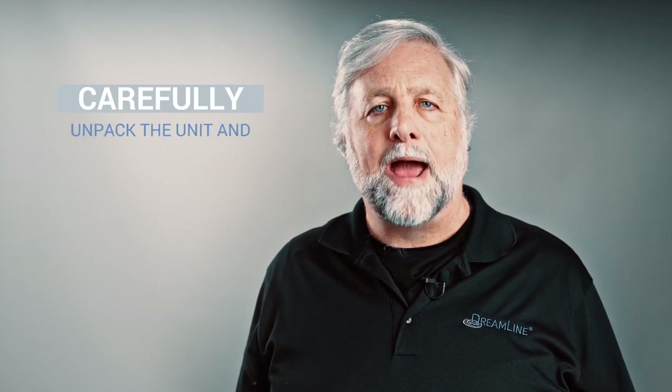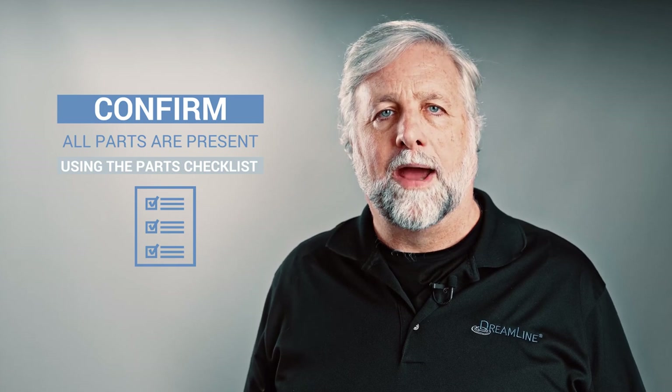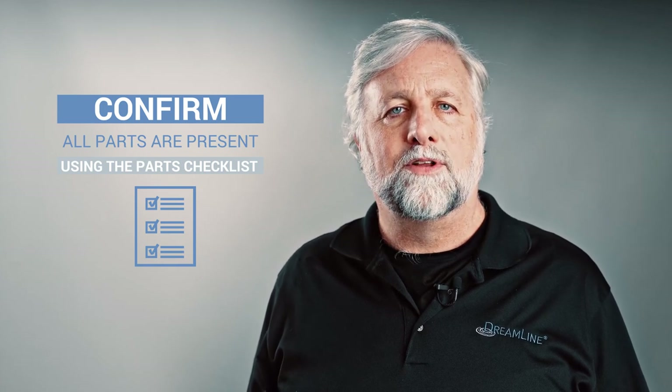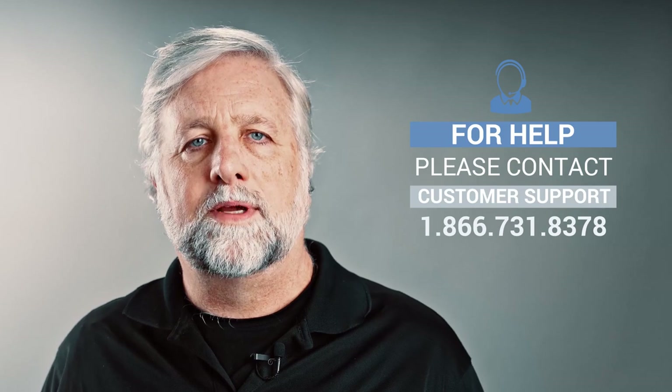After you've determined your shower space is suitable for the installation, go ahead and carefully unpack your unit and inspect it. Check that all of the needed parts are included in the package by checking off the components on the parts diagram. If you run into any issues during any of these steps, please contact our customer support team for assistance.